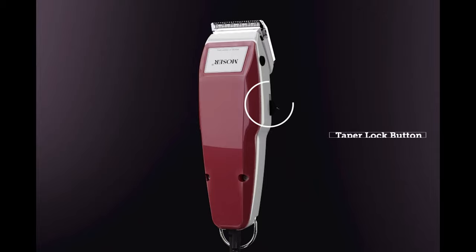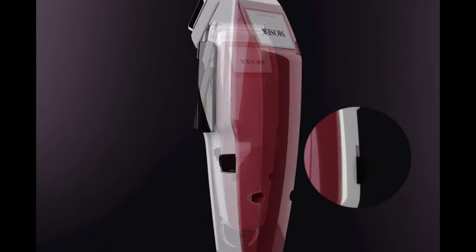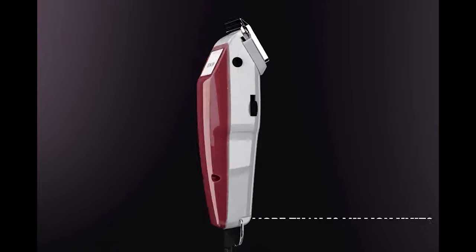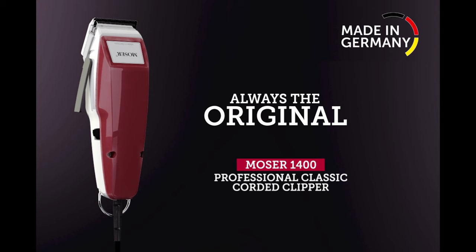The taper lever can also be locked at the desired click position by the ergonomically located taper lock button on the side of the clipper. This feature provides better comfort while using the clipper for longer periods. This high quality clipper produced at our German factory comes at a very affordable price.